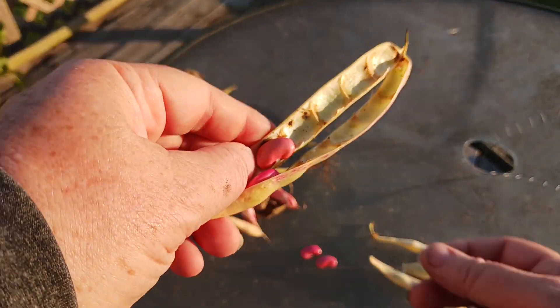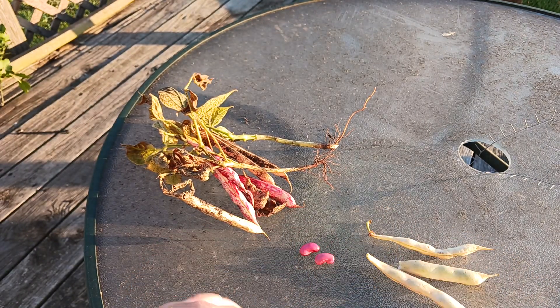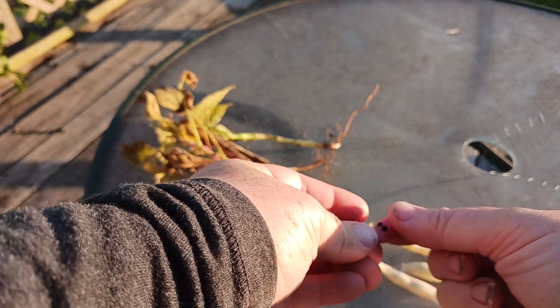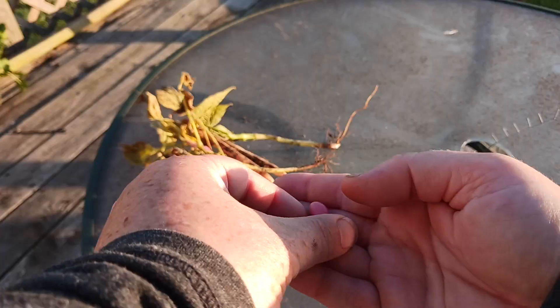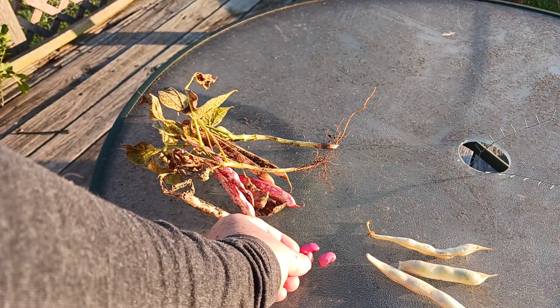That one has holes in it. Let's take a look at these two. This one has holes in it — set that one aside. And this one has no holes, so we'll set that in that group.